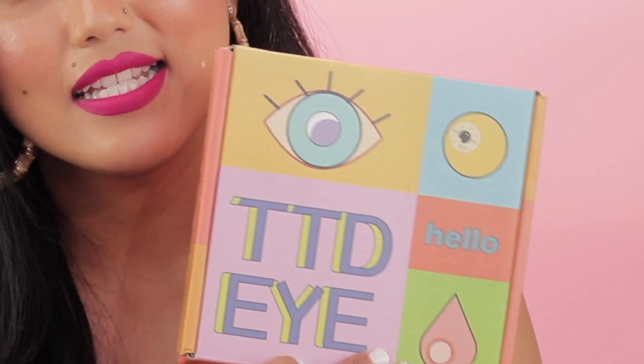Hi guys, welcome back to my channel. Today I'm going to do something new here which I haven't done before — I'm going to review contact lenses. I was recently sent contact lenses by this brand called TTDI. I'm sure you guys are familiar with this brand; I have seen this brand for a very long time, I have used them and I love them.